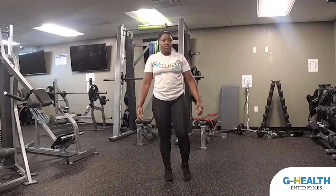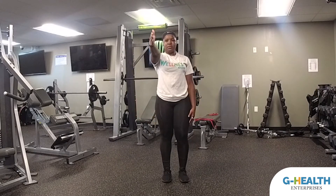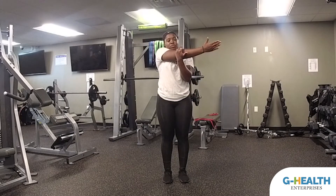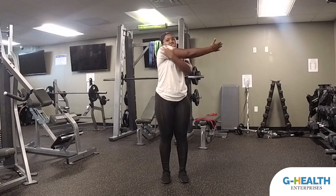Our next stretch is going to be a back shoulder stretch. We're just going to take your arm, put it to the front of your body, spread it across, grab your arm at your elbow, and pull for 15 seconds. Remember, make sure you're breathing — you should feel the stretch.